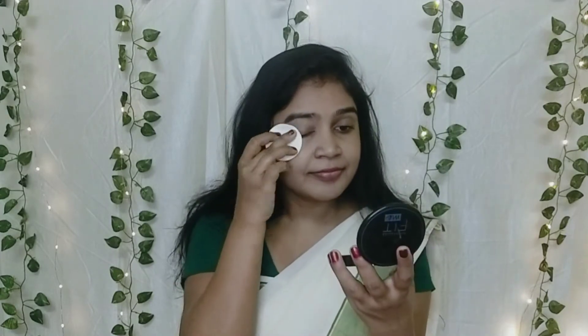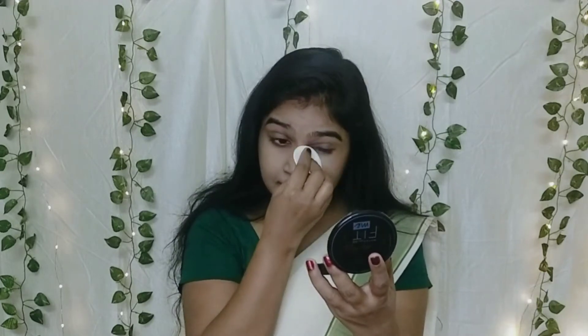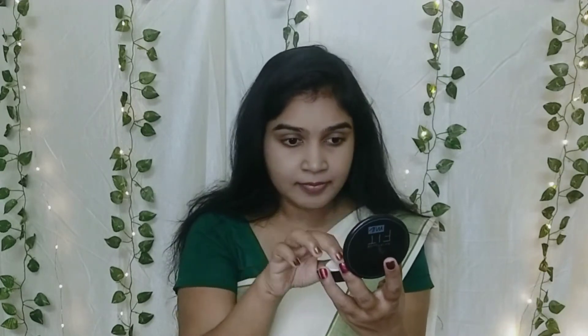This is Maybelline Compact Powder in shade 118, Sun Beige. I will use this to set under the eyes, since I use a lighter eye shadow under the eyes.